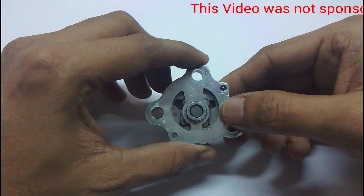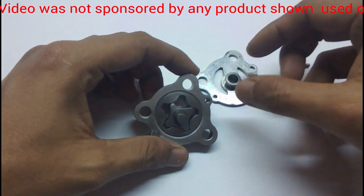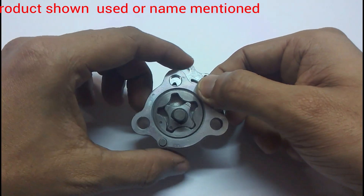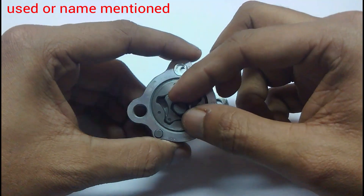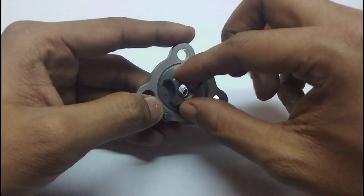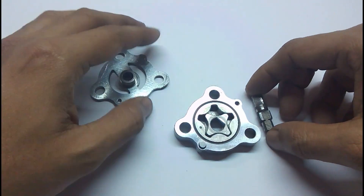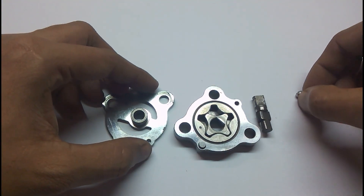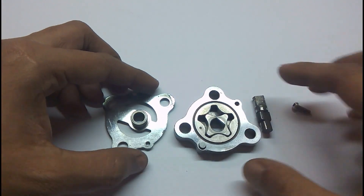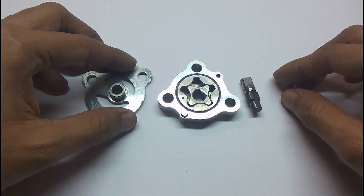It is fitted with three bolts. So this is the internal anatomy of an oil pump. In my next video I will show you how the circulation system of engine oil works. Thanks for watching!